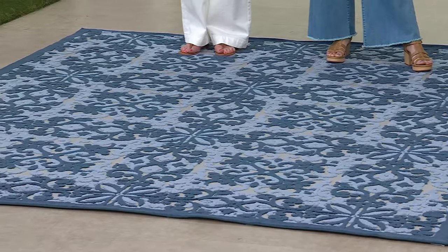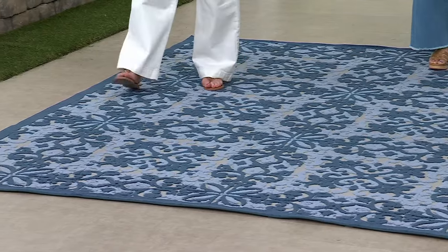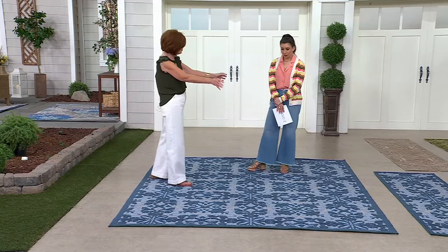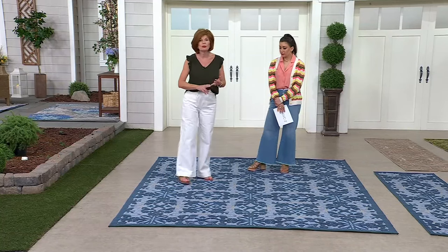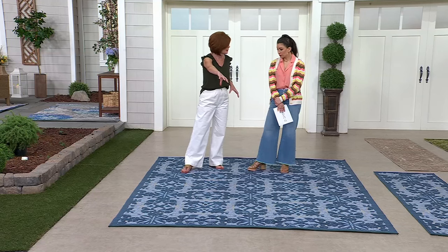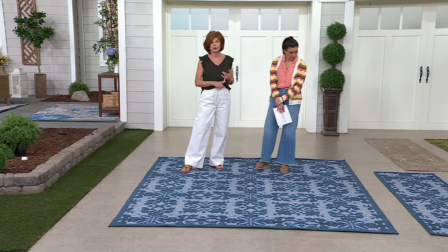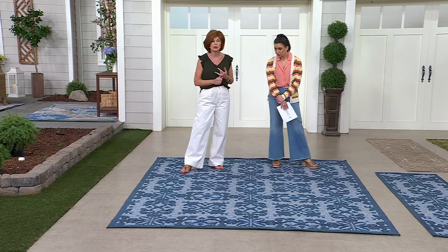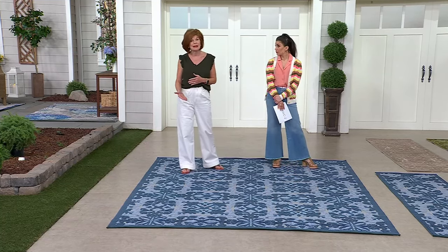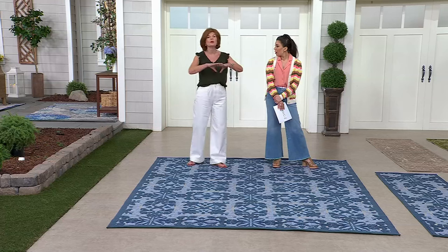We round up when you're looking at rug sizes, so think of this like an eight by ten. You could have a sofa here, a coffee table and two chairs — great for a family room or a dining room. You could put a long table with ten chairs on it. Indoor or outdoor — I know so many people use these indoors on hardwood floors or tile.